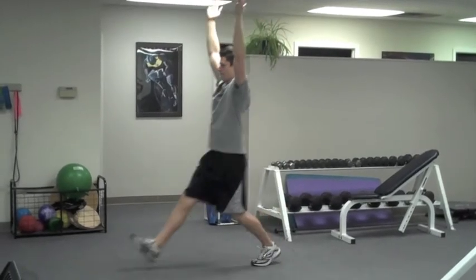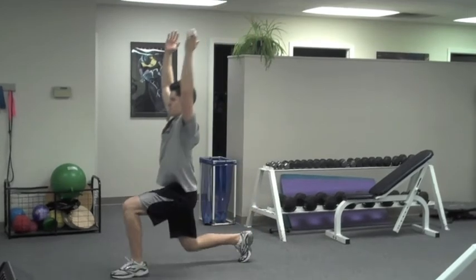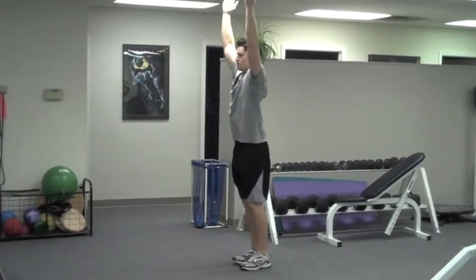Stand with feet together and arms straight overhead. Lunge forward sitting on the front heel, driving back through the heel to the start. Make sure to alternate legs.